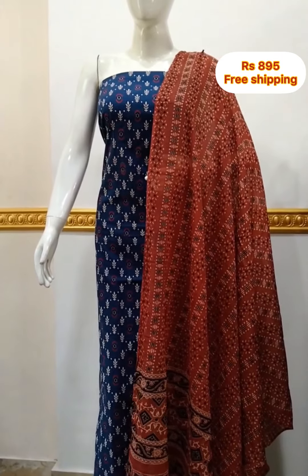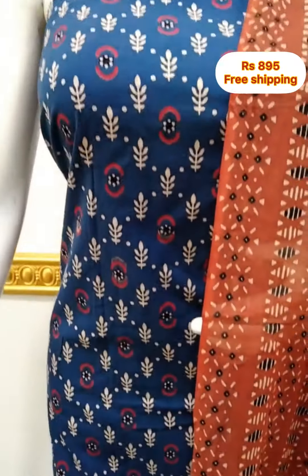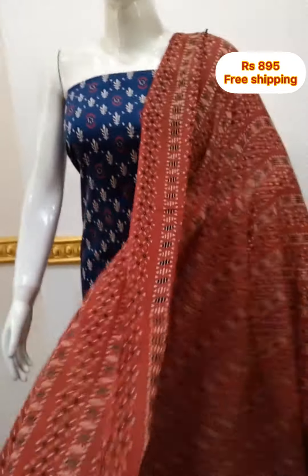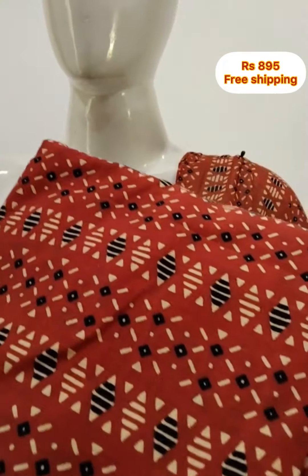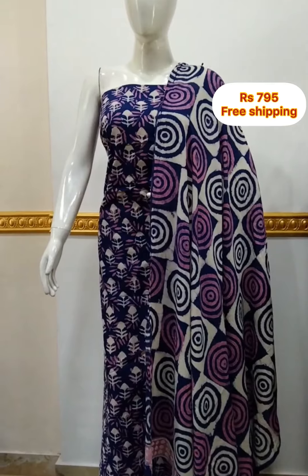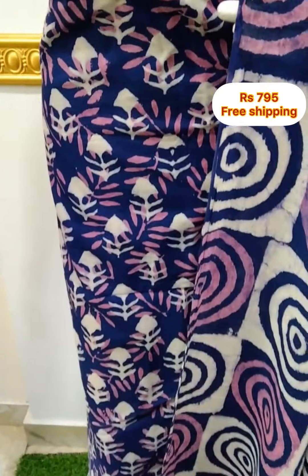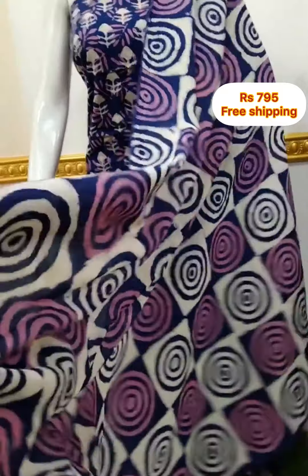The next top is pure cotton fabric, 2.5 meters, 48 inches length. The top is in soft cotton fabric, 2.5 meters. The next top is cotton fabric, printed on top, 2.5 meters, 48 inches length. The top is in soft cotton fabric. The bottom is plain, 2.5 meters.